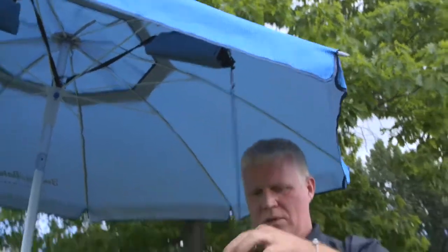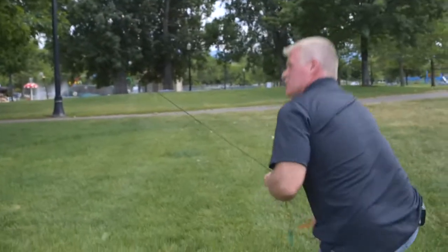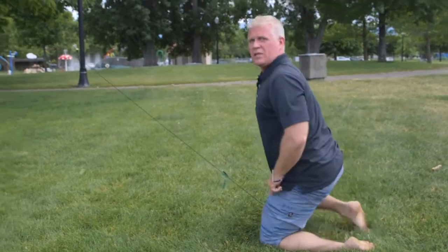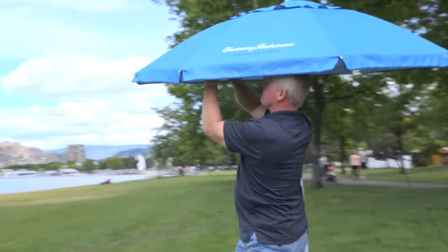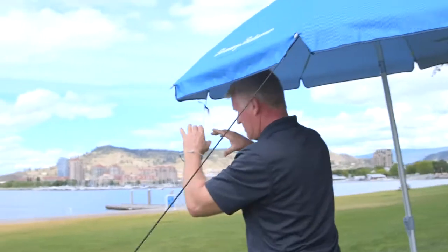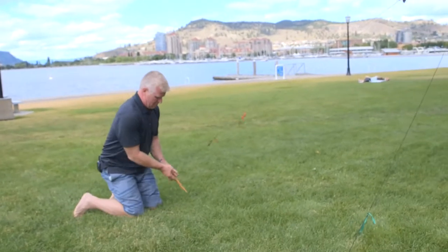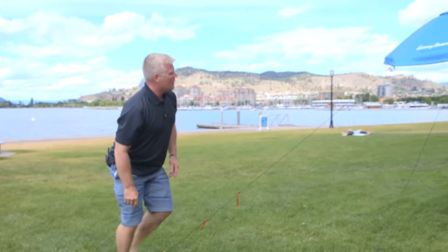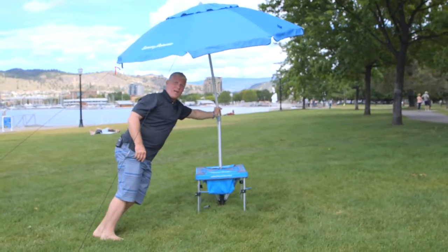And when it's super windy, you just take out the spike, drop her down in the direction of the wind, and put that in. We'll put a second one in to show you how it works. That umbrella's not going anywhere.